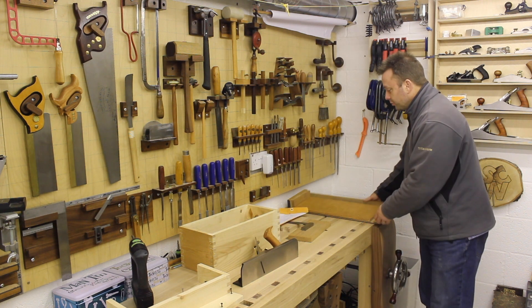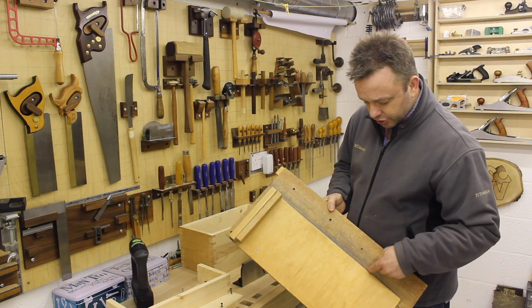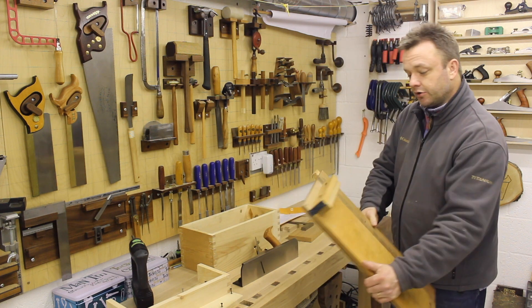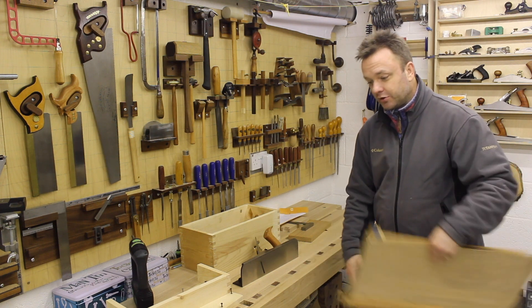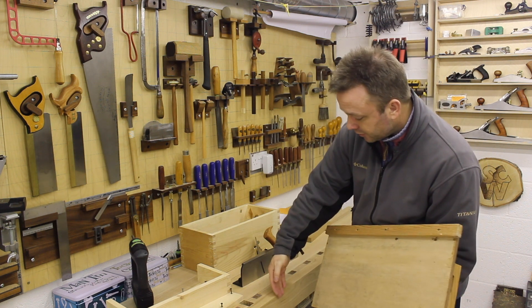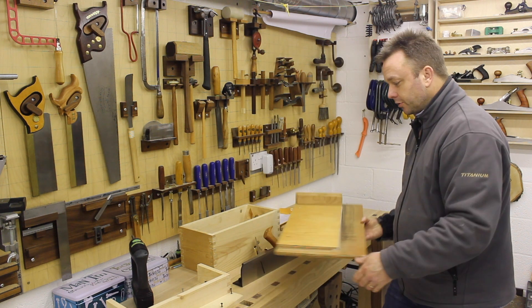My old shooting board is based on Robert Waring's design from his book, although it's not exactly the same – it's got a wear strip and an adjustable fence. It's not ideally set up for my bench at the moment; I need to move the strip to the other side so I can have the plane on the bench side.